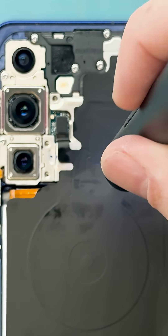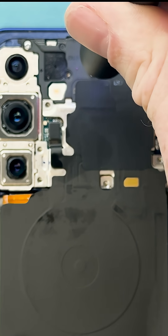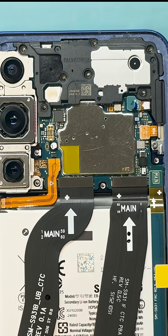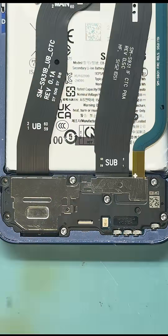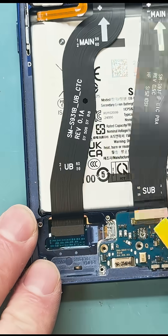We're going to grab our PH triple zero screwdriver and remove all the screws — there are a lot of them. Once all the screws are out, go ahead and disconnect the wireless charger pad and the battery, then remove some more screws. You don't have to keep them organized because they're all the same size.